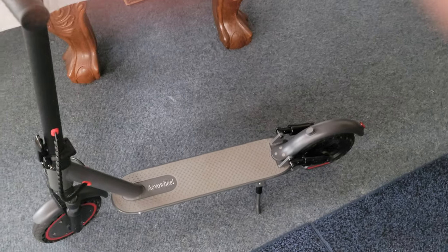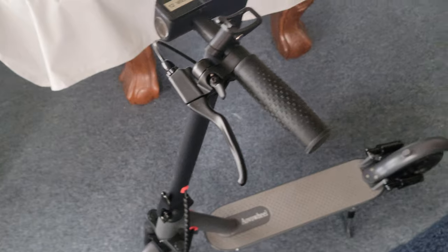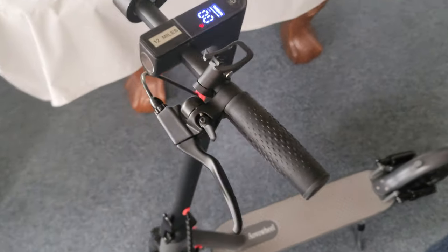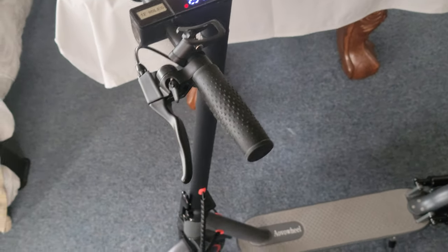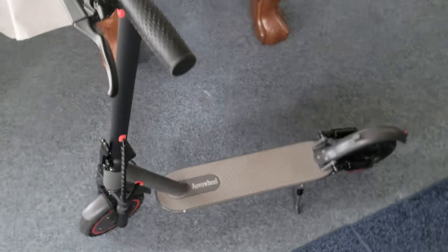The brakes do work pretty good. Sometimes if you have two brakes front and rear with electrical or regenerative braking, you hit them too hard and you just go flying. But if you always have that stance and lean back, you will never go flying — unless you're going like 60 miles an hour, which these don't anyway.